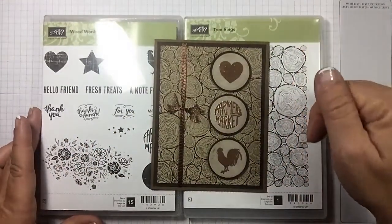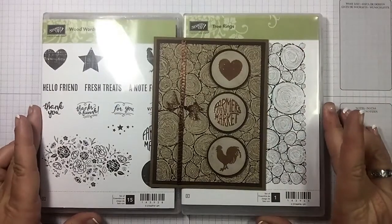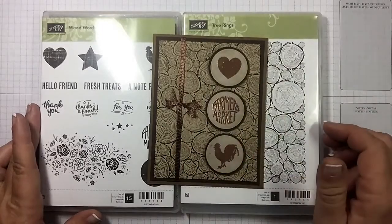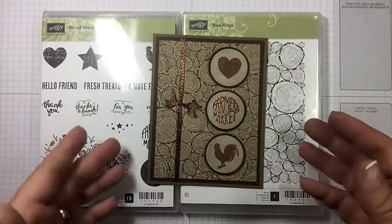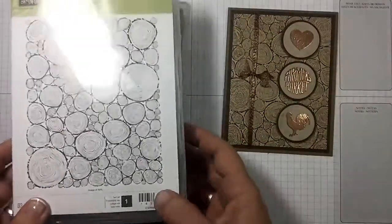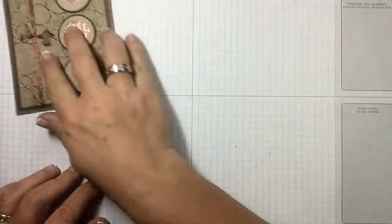As always, at the top and below in the description of this YouTube video you will find links back to the blog post with all the measurements and the supplies. If you'd like to purchase anything, the supply link is also in the description field here on YouTube.